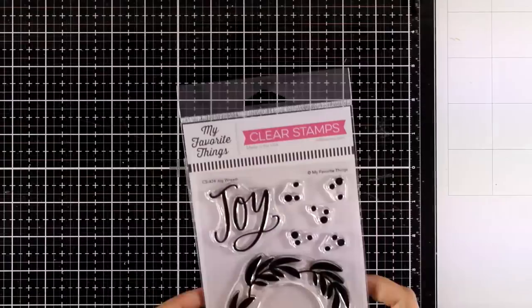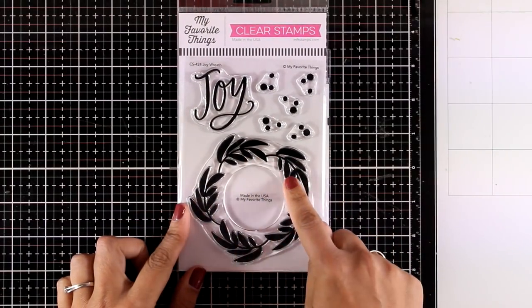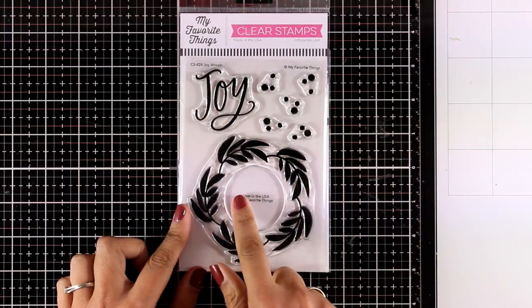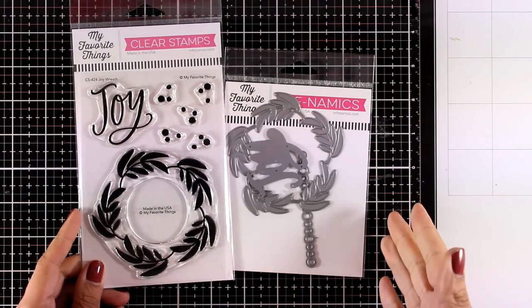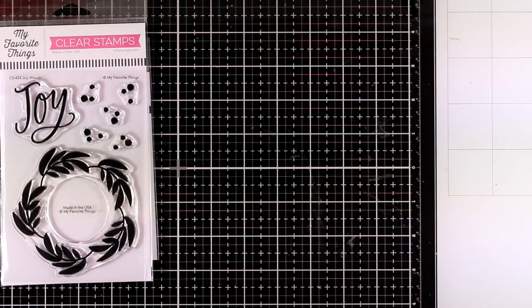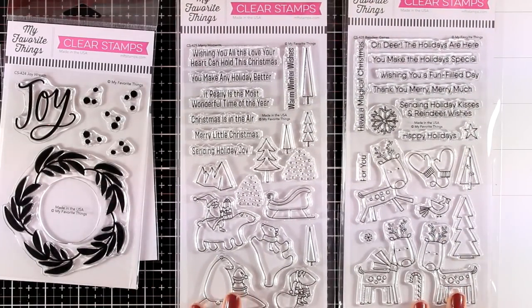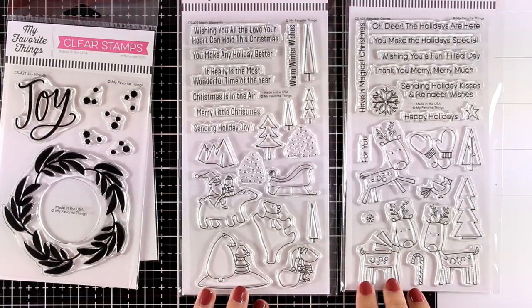Let's start with the Joy Wreath stamp set. This gives you the wreath along with lots of stamps for berries and the word 'joy' that fits inside the wreath if you want to put it there. As always, there are matching dies available if you want to grab those as well. This is actually one of the sets I will be using on today's video. Now let's move on to two stamp sets which are absolutely adorable — these stamp sets are full of critters.